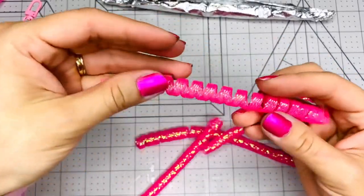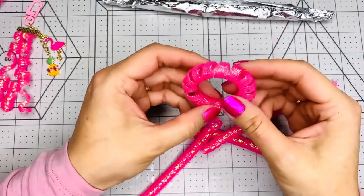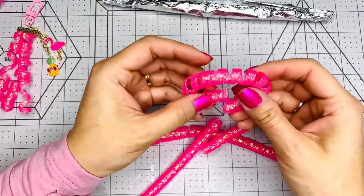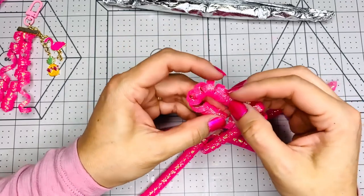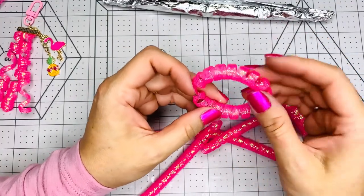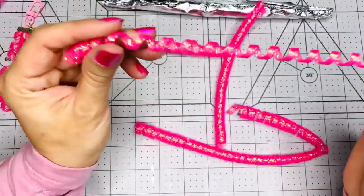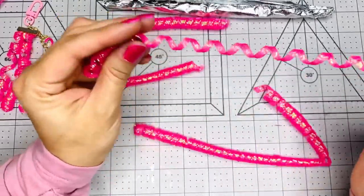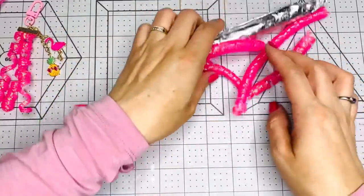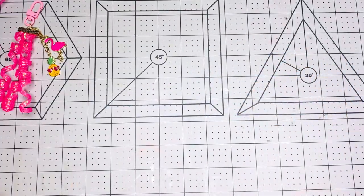Look how beautiful this is! I've been making a lot of projects with this. You can even shape it — like those things they sell at Dollar Tree, the heart shapes or whatever — you can put a wire in the middle of it and shape it however you want. This is how you do the coiling part. Super cool, I think it's super pretty. Now let's put it in the toaster oven and then we'll see how it comes out!